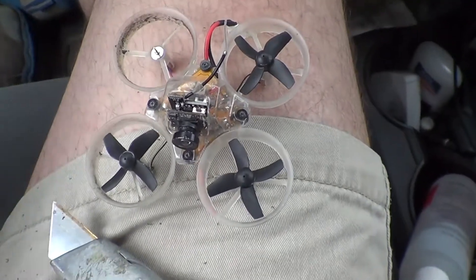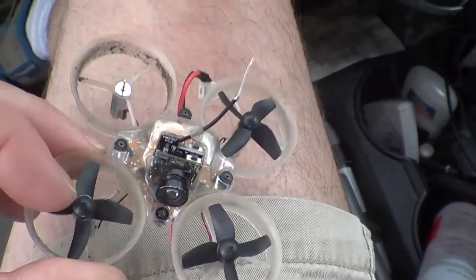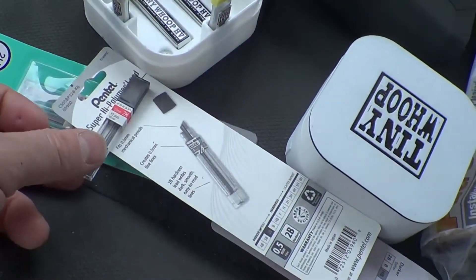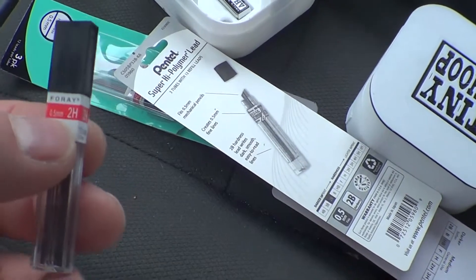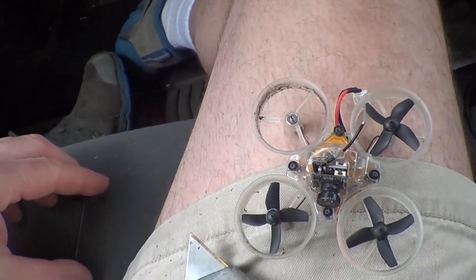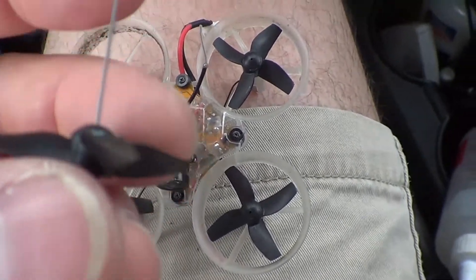I wanted to show an easy way to balance these Tiny Whoop propeller blades because they can get out of balance pretty easily. It basically uses a pencil lead — half a millimeter, extra hard — and you put the pencil lead right through the propeller.